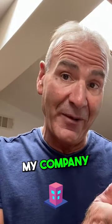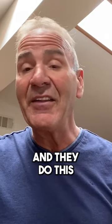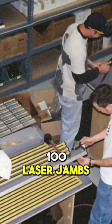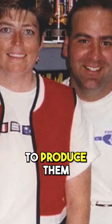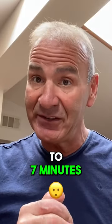They went into another part of my company where we make a laser jam, a laser leveling device, and did this very same thing. It was a 45-minute process — we were building 100 laser jams at a time, taking 45 minutes per unit to produce them. In one week, they reduced it to seven minutes.